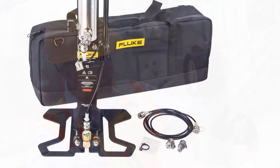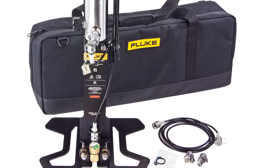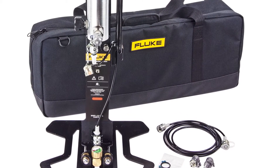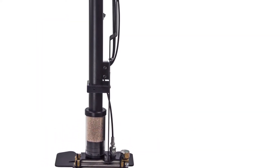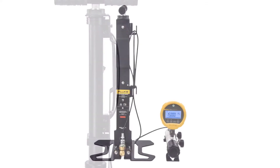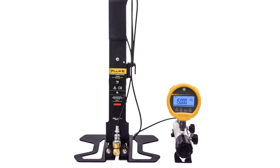The 700 HPPK contains both a calibration manifold and high pressure pump to generate and finely adjust pressures. A second model, the 700 HPPK, is available for people who prefer only a high pressure source. In this video, we will use the 700 HPPK for our demonstration.